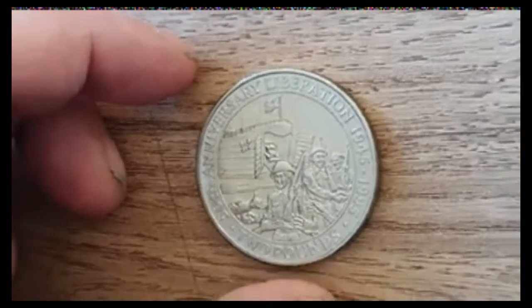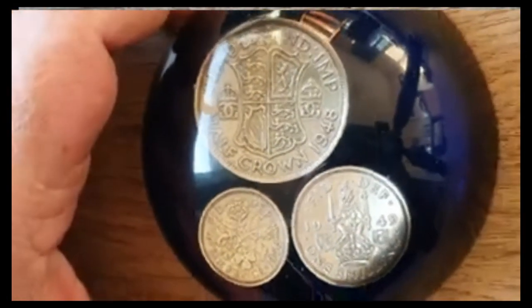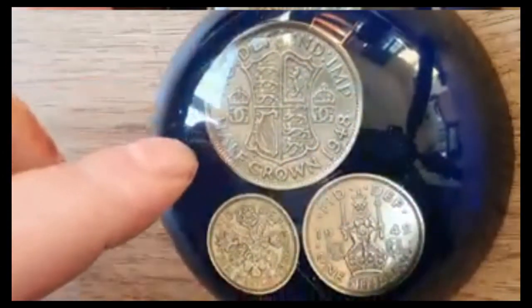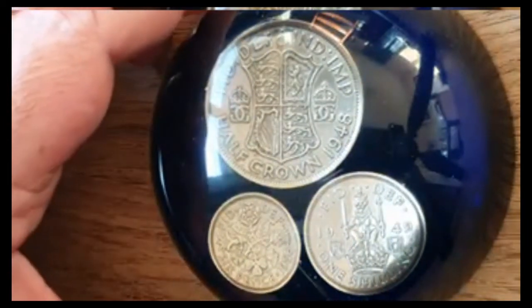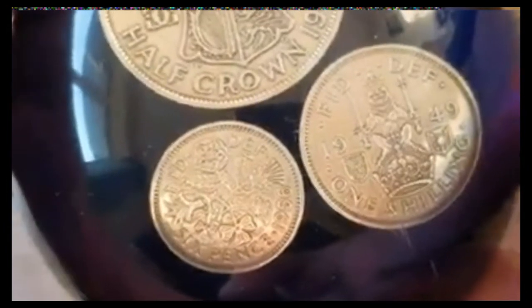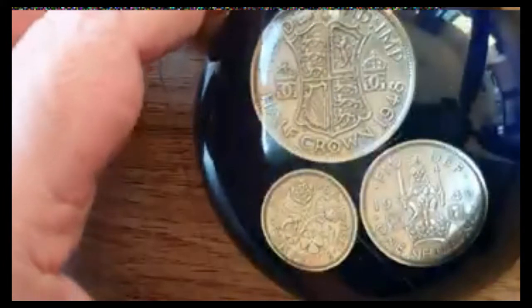The second piece we've got for you today is not actually a coin as such. Let's get it round so we can show you — it is in fact a paperweight. You can see there you've got a crown from 1948, a one shilling from 1949, and down there we've got a sixpence from 1956, all set in a nice resin. It's actually really nice, quite cool.